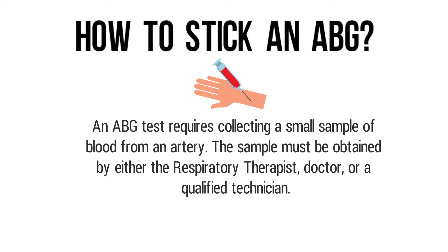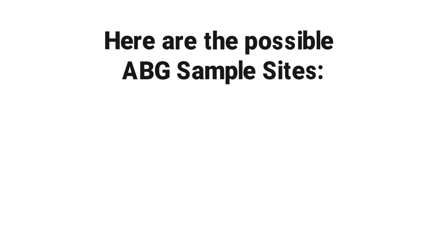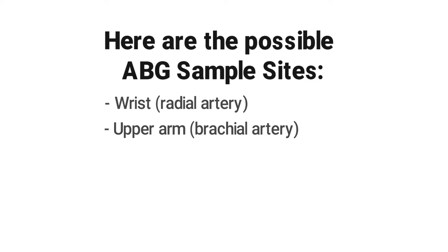First and foremost, before sticking the patient, you must determine the best site for collecting the blood sample. Here are the possible ABG sample sites: the radial artery in the wrist, the brachial artery in the upper arm, and the femoral artery in the groin.